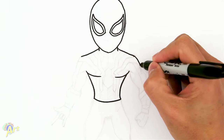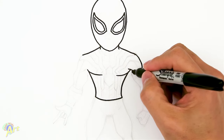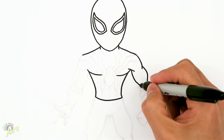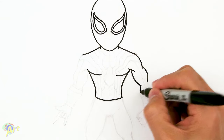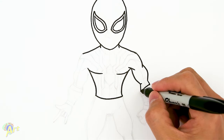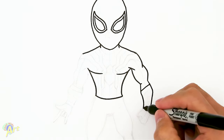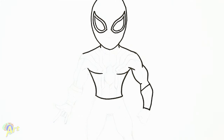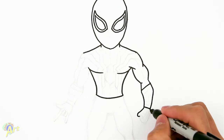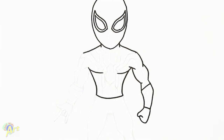From here just curve it out for his shoulders, and right here just draw a little line. We're going to make him muscular, so from here this is going to be his bicep. Come out and this is going to be his little elbow right there - flare it out and then close it because there are going to be some details there. Then continue this and just curve it out - this is going to be his arm. Close that off - that's going to be his wrist. Then draw his fist - just come out on the back and curve it back in.